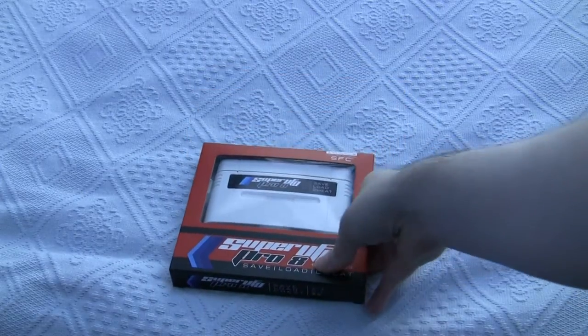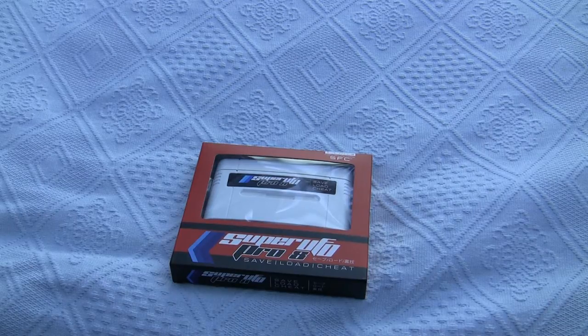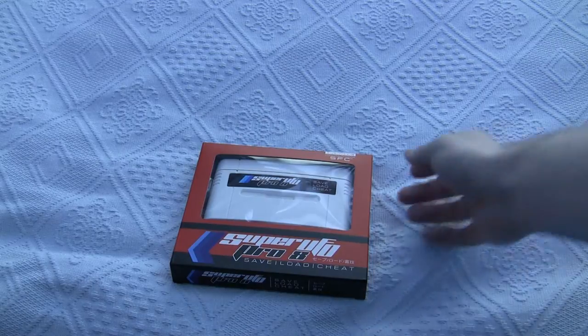Supposedly what this does is let you save the contents of memory during play. On the old school games, if there isn't a save point for another 3 hours, you can just hit a button and save where you are. I used to have a cartridge that could do this on the old C64, so it's possible — but does it work?